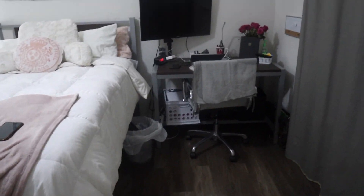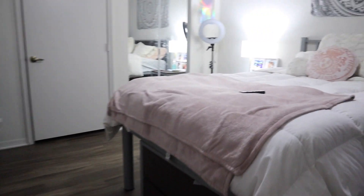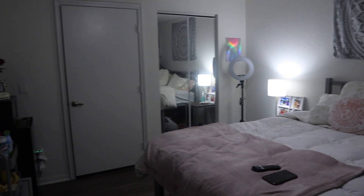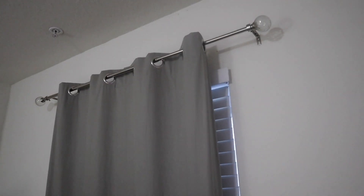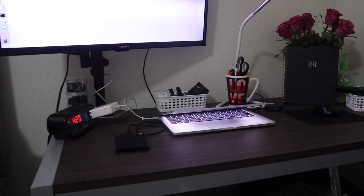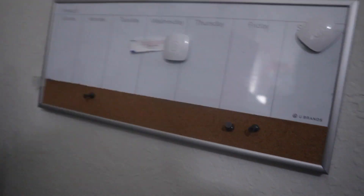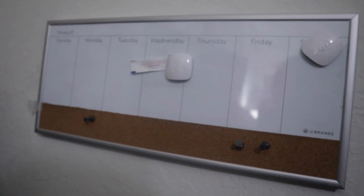We're gonna start at the front and make our way throughout my whole room. Once you open the door, this is kind of the view of my room. Starting off on the right side I just have my curtain going to the desk area. I have this beautiful chair that actually came with the apartment — I put my own cushion on it to make it feel a little better. I also have a little eraser board here where I can jot down what my week is gonna look like.